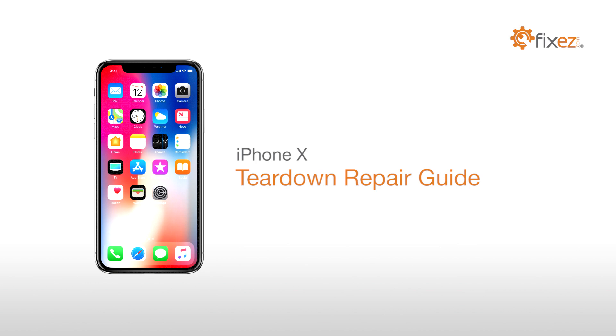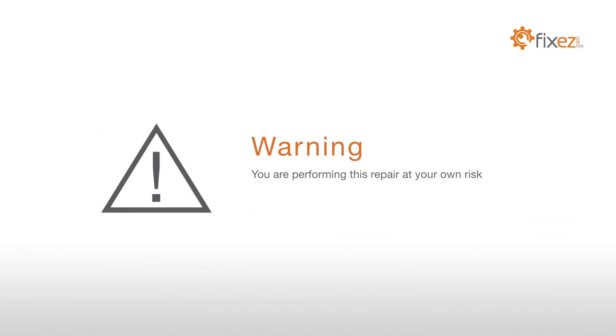iPhone X Teardown Repair Guide. Warning! You are performing this repair at your own risk. We claim no responsibility for any damages that might occur.